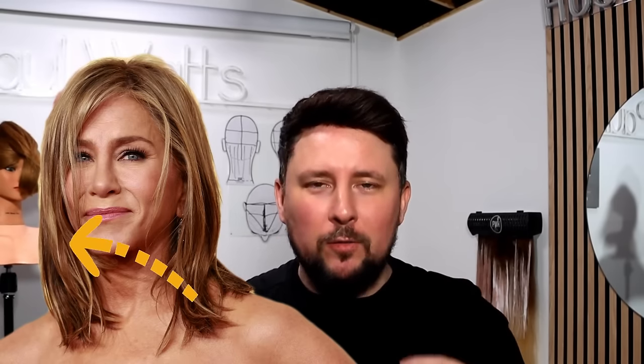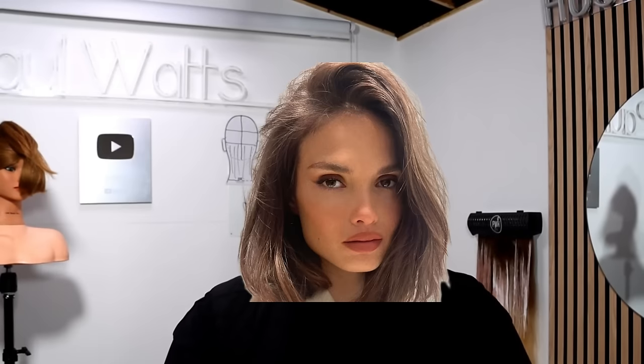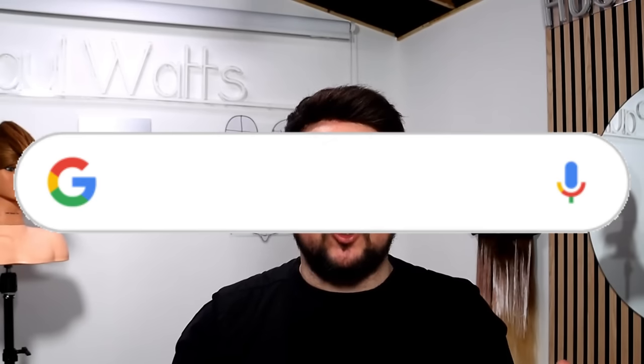I'm going to break it down for you in a super simple way. So what we're going to be looking at is she's got a side part, she's got long face frame bangs, layers, but it's very similar to the Kitty Cup, which is making the rounds as a trending haircut at the minute. I've just been looking at Google Trends and the Rachel, the Jennifer Aniston haircut, is trending 300% across all platforms.